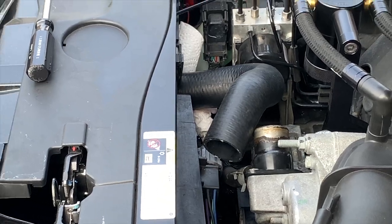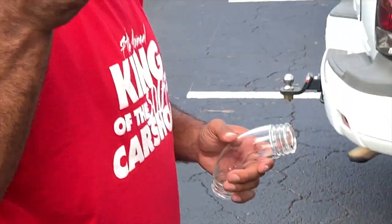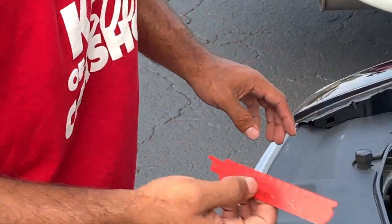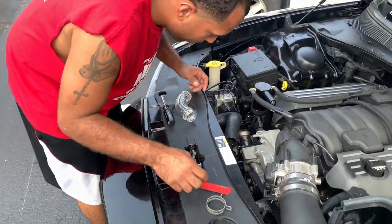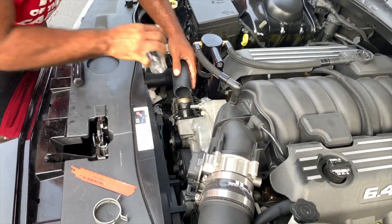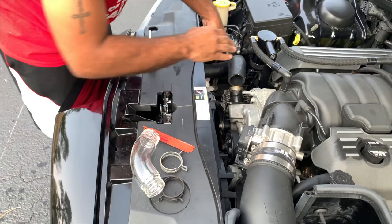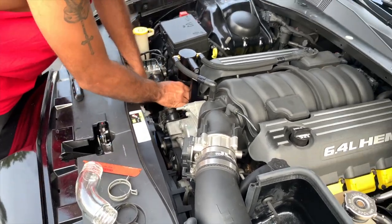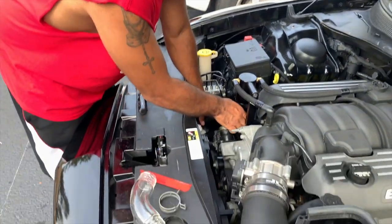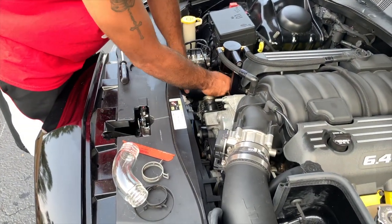To trim it, I have a little saw blade that I had laying around. You can use anything you want to try to trim it. The instruction manual tells you to trim off an inch of excess over the actual pipe so you have room to install it.